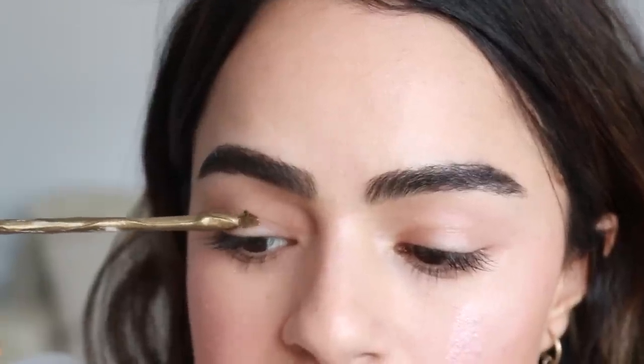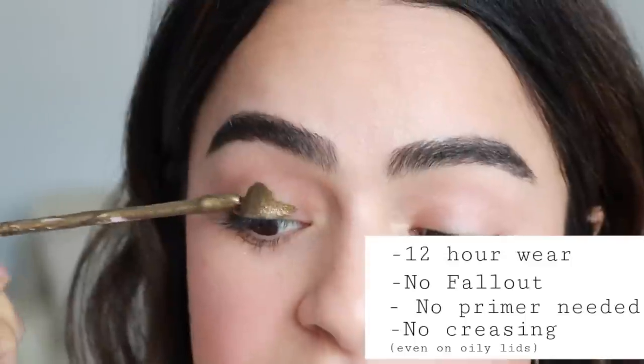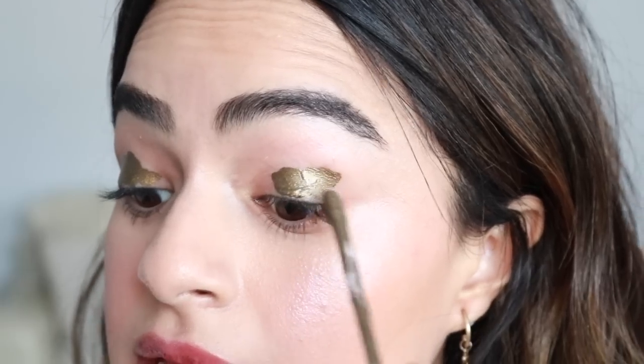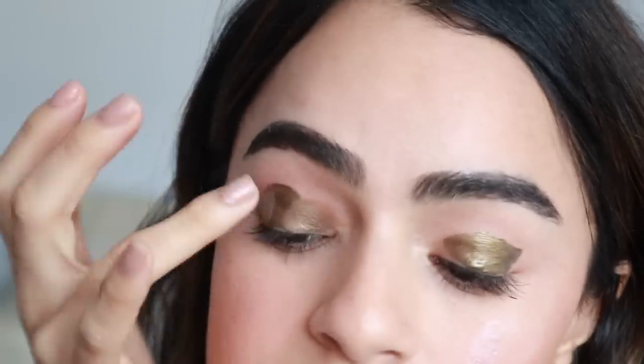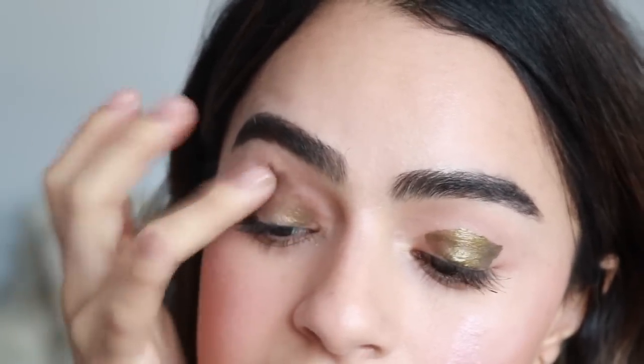These are cream, very long-wear eyeshadows. I want to say like a 12-hour wear. I used this in the rain and it literally stayed put the entire time. So what I've been doing is applying it like that and then just blending it out with my fingers. That's one way to apply it. It can kind of start getting patchy.